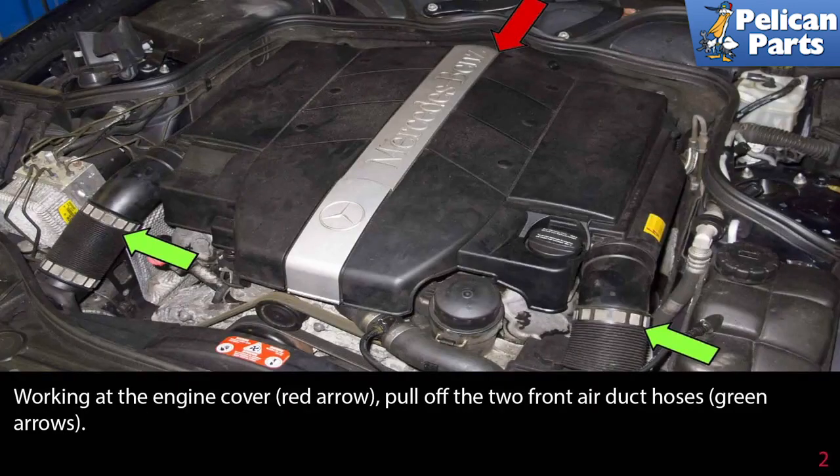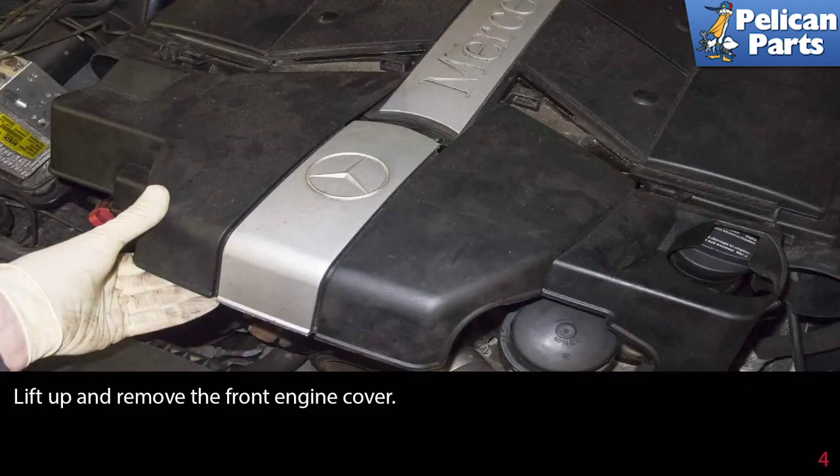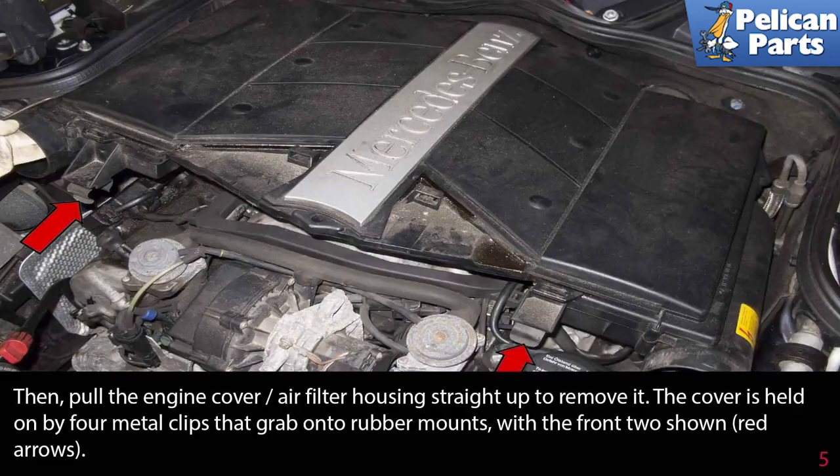To access it, you will need to remove the engine cover. Begin by pulling off the two front air duct hoses. To detach the ducts, pull them straight off of the engine cover air filter housing. Then pull the front of the duct out of the radiator support and remove it from the engine. Repeat this step for each duct. Lift up and remove the front engine cover.